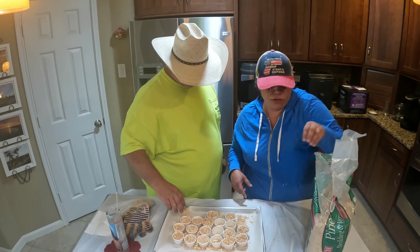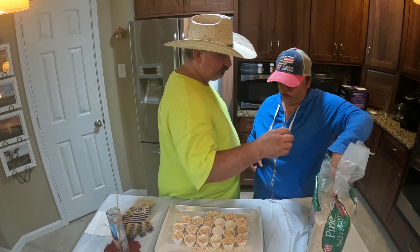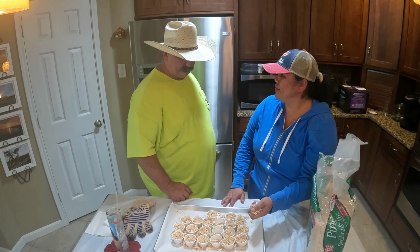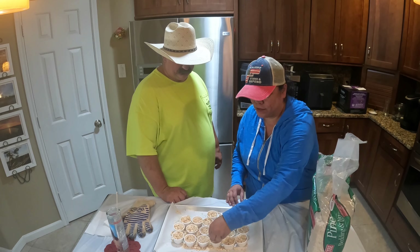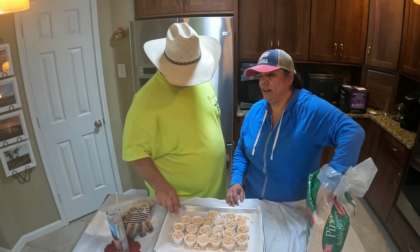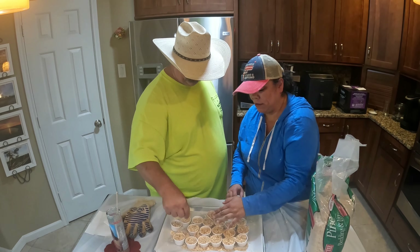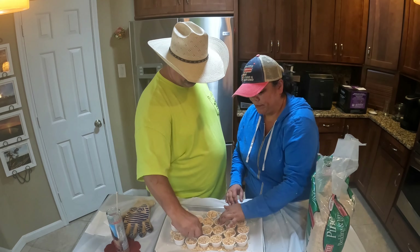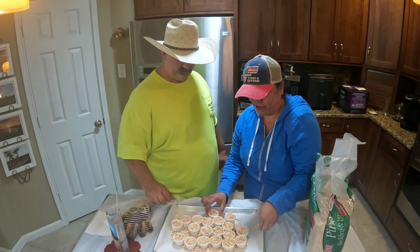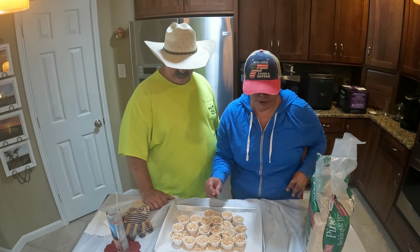Don't use soy wax — don't use your good wax for this. The soy industry started this rumor that paraffin wax was really bad, but there's a video that goes into detail about all the waxes and it's just a big rumor started by the soy industry. So we want to use paraffin wax, not soy.